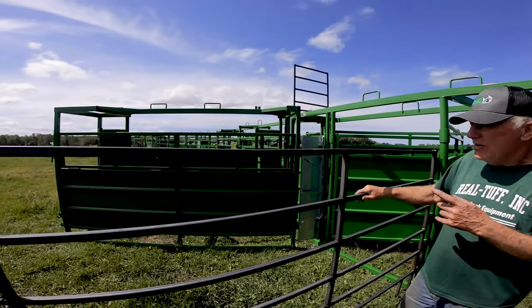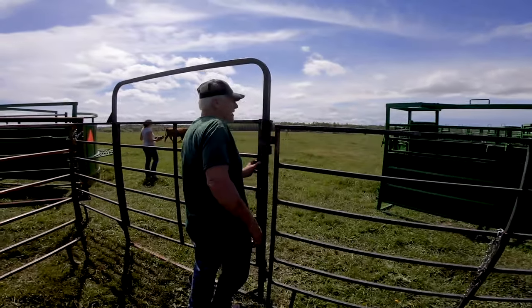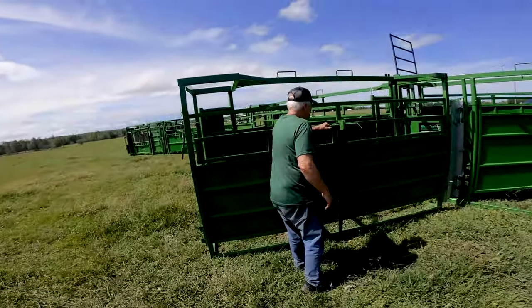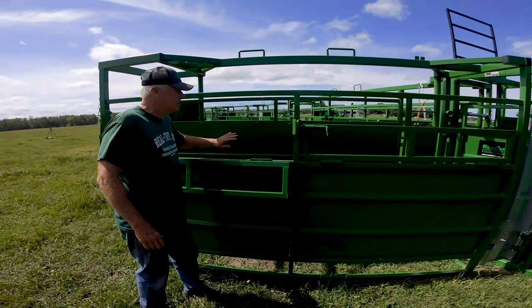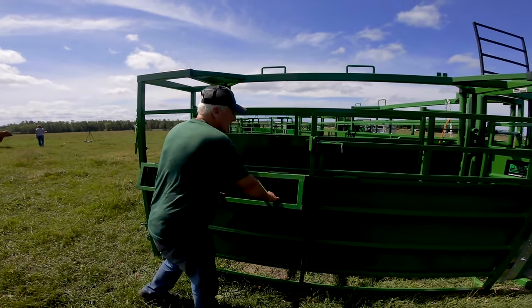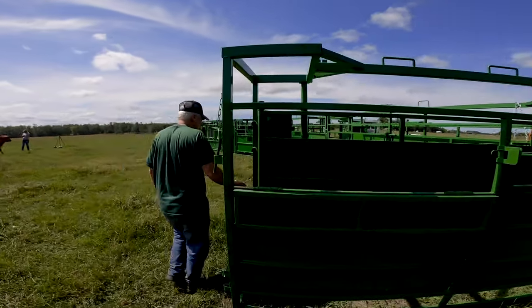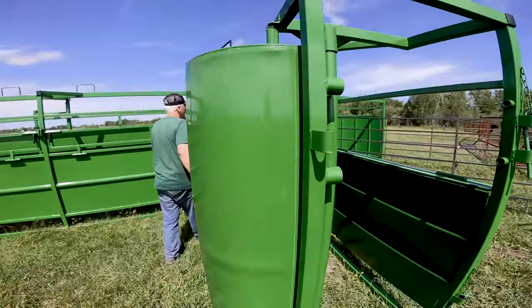All of our alley sections have got a drop-down on them, so if you want to paddle a calf along, do some pulling around, or even give some shots in the alleyway, you can do it right from the outside.